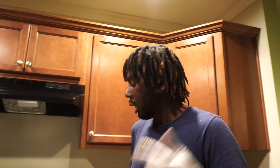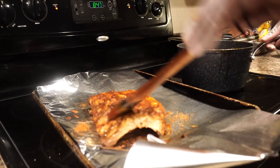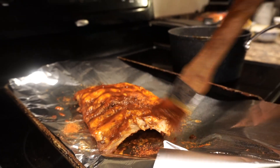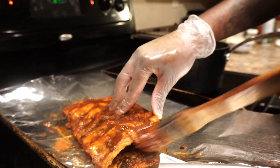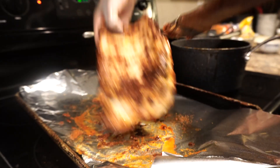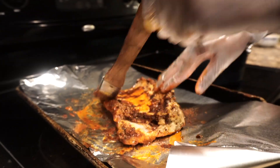Three hours later — welcome back to Stuff Like That. So we just got done with our ribs, kind of but not really. It was sitting in the crock pot for a few hours, so now all we gotta do is coat it up with some more barbecue sauce and throw it in the oven for probably another hour or so. Ideally you want it in the crock pot for about three or four hours. But if you're short on time, two or three hours — you can be kind of pushing it.